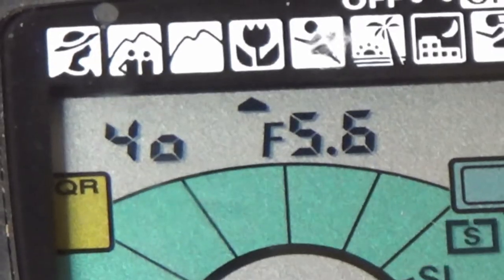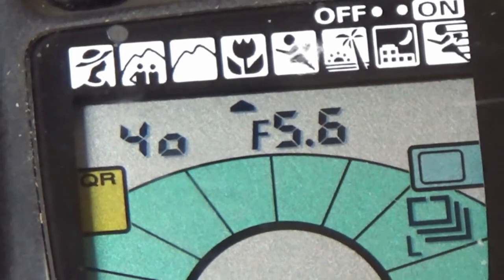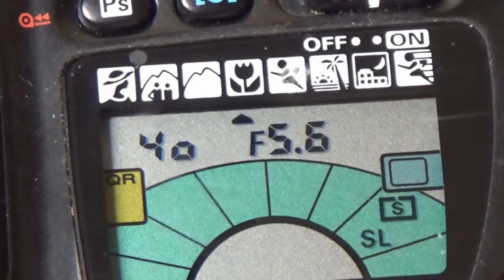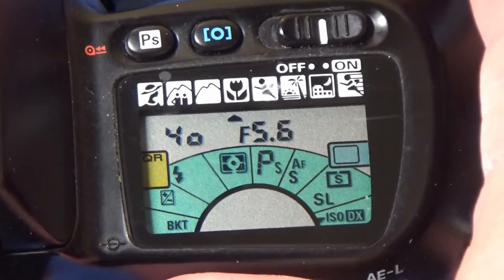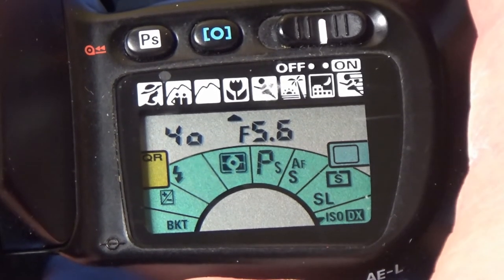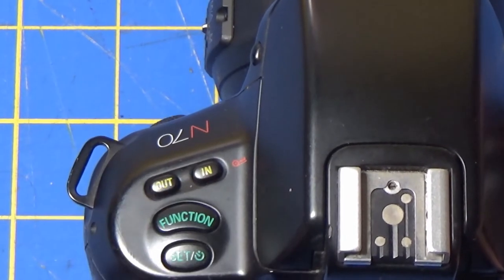One thing that was hard to figure out was it did not have a function dial like most cameras do. Even the SLRs today have a function dial. Instead it has this LCD screen and you toggle back and forth with the function button and a set button and you go back and forth through the menu to choose your settings.